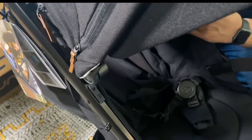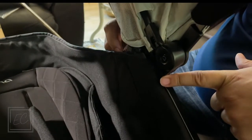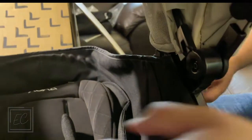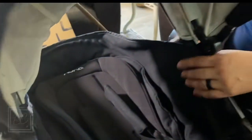Once you've got the zipper zipped up, make sure it's in there, go ahead and put the tabs in and click them in. Then push the canopy through and zip it up — there you go, your canopy is all the way in. Oh, look how cute that is!